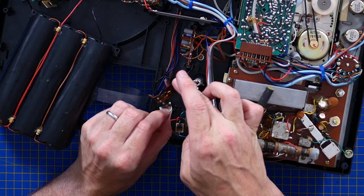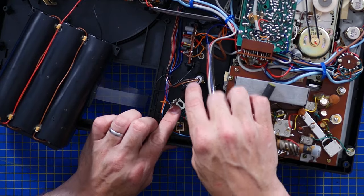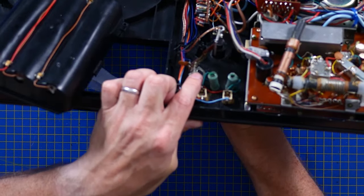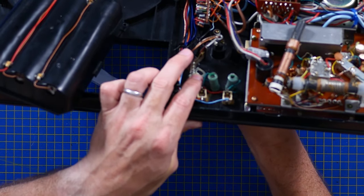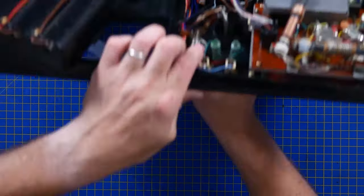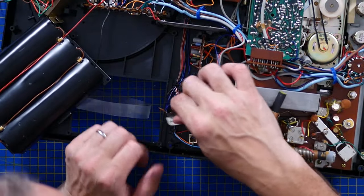This big goofy looking thing here is an auto-stop. So when this big flappy paddle on the tone arm swings around, it will automatically open and stop the turntable running. Really simple, really cheap mechanical switch.